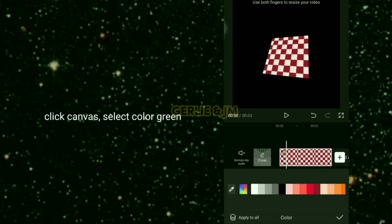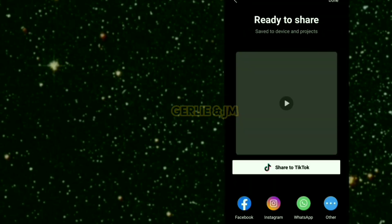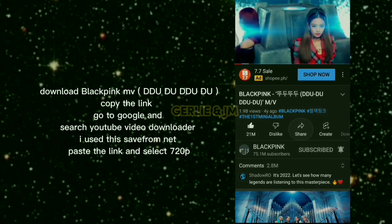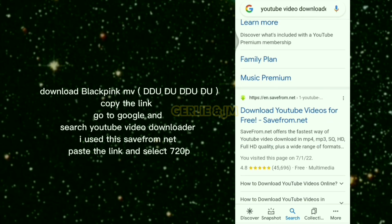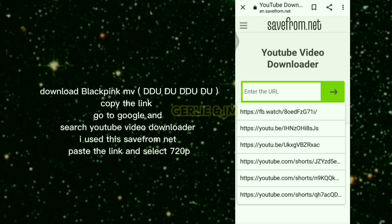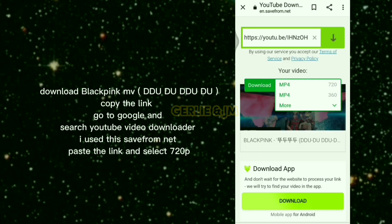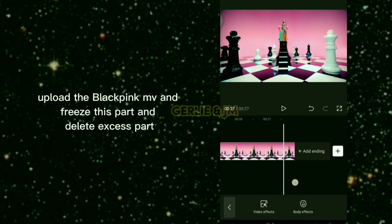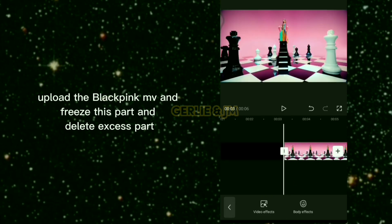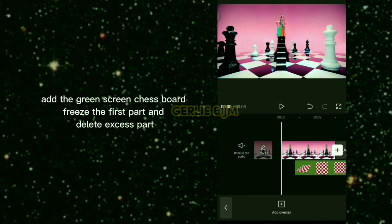Click canvas and select the color green. When finished, export it. Download the BLACKPINK MV, copy the link, go to Google and search for a YouTube video downloader. Use savefrom.net, paste the link, and select 720p. Upload the BLACKPINK MV, freeze this part, delete the excess part, and add the green screen chessboard.